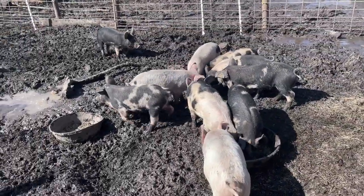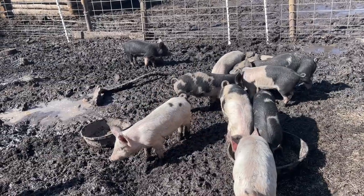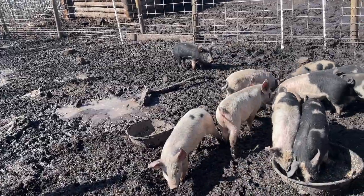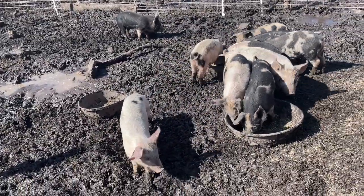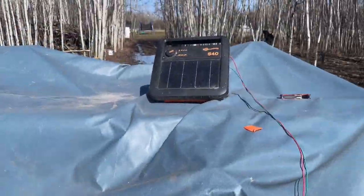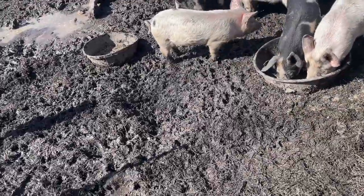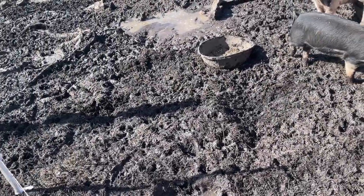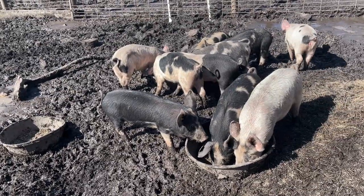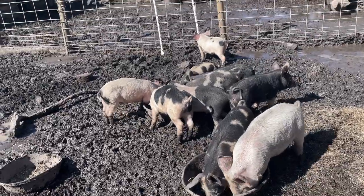Today is their first day getting trained to the electric fence and I'm excited for them to go out on pasture. They're getting trained to it a little bit later than I would have liked, just because we've had such crappy weather and haven't had enough sunshine to get my solar energizer all charged up. But that's what we use for a training pen. If you have any questions about what we use or anything about electric fence with pigs, be sure to let me know.